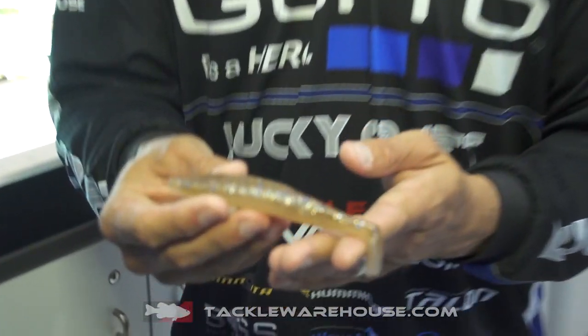This is going to be an awesome design for any kind of heavy cover — running it with a Texas rig hook or putting a jig head on it in open water. They're calling this the Heart Tail swim bait.